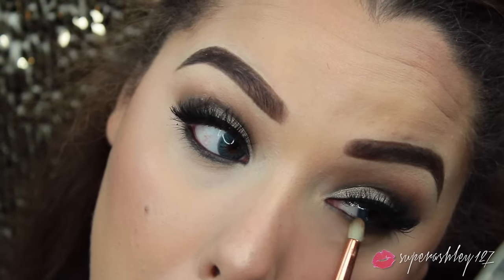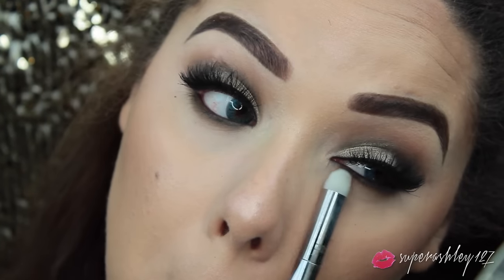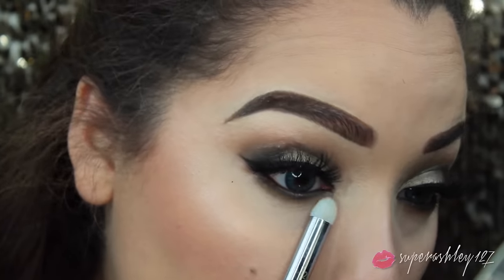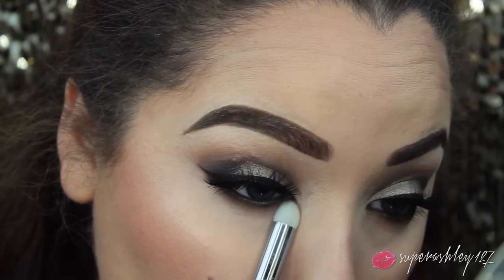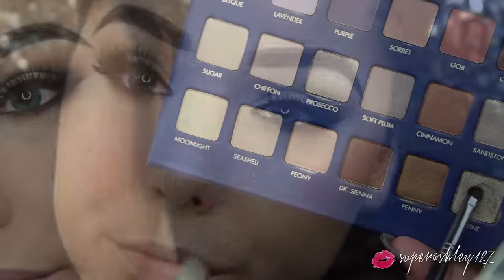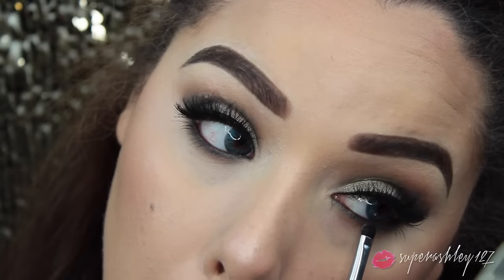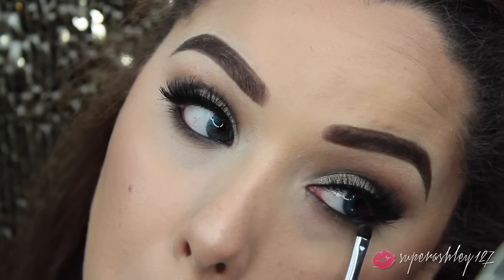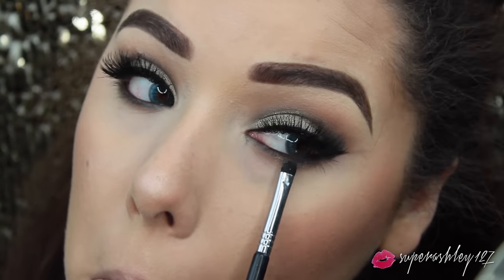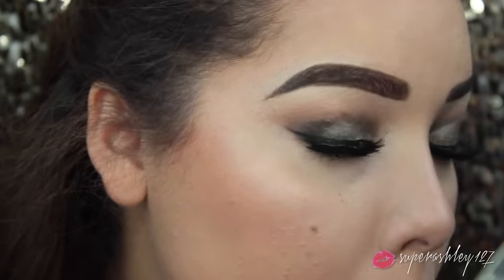The longer you take on this step, the better it will look - just take your time and keep blending that lower lash line. I took a separate pencil brush which is a little bit fluffier and blended it out with no additional product, just making sure it was nice and blown out. On the center of the lower lash line, I took a little bit of that Olivine shade and popped it down there to add a little touch of sparkle. It actually didn't add too much of a difference, so if you want to skip this step you can, but I like the way it turned out.